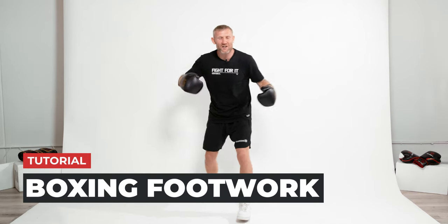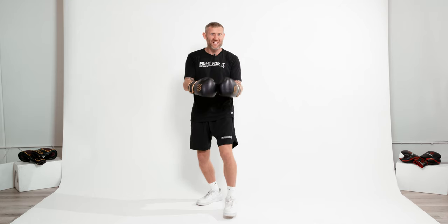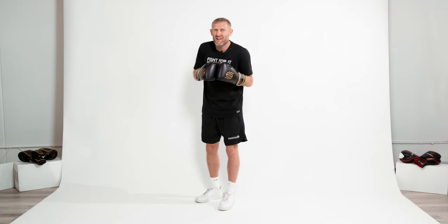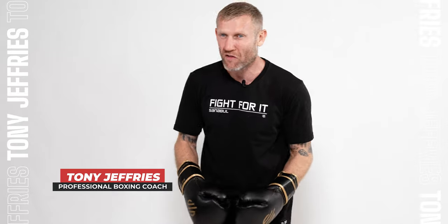If you're doing boxing training, you need to know how to move your feet. In this video, I'm going to tell you exactly what you need to know to get better footwork in boxing, because if your feet are not right, you're never going to be able to throw punches — and you might look pretty silly as well. My name's Tony Jeffries, I'm an Olympic medalist boxer.